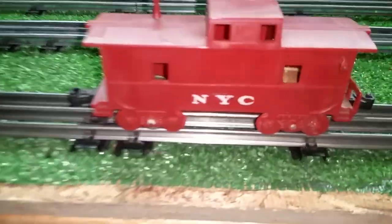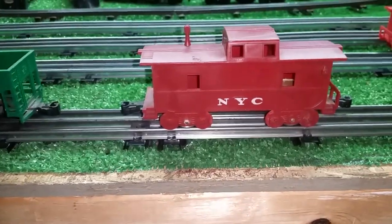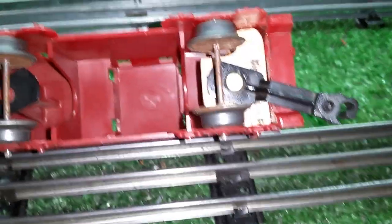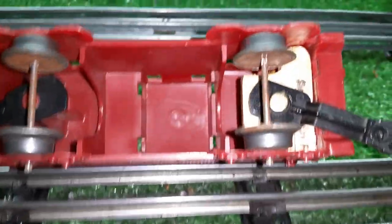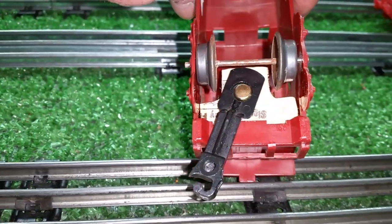Until now. I found a really easy, simple way to add a rear coupler to these plastic cabooses. All I did was took a paint stirrer, cut it to width, and then used a grinder to cut out clearance for the two wheels.